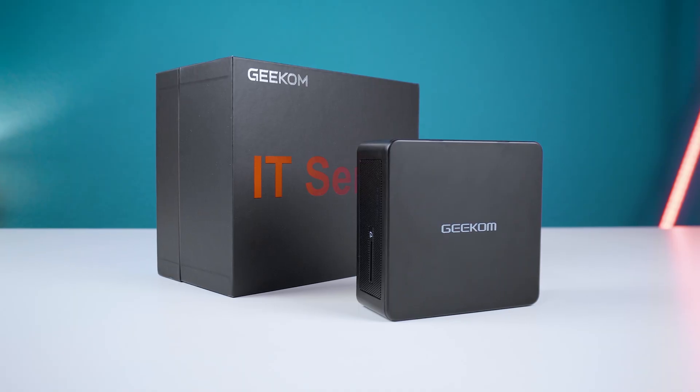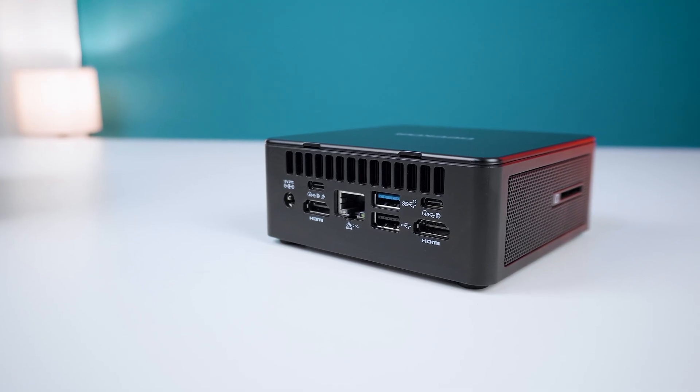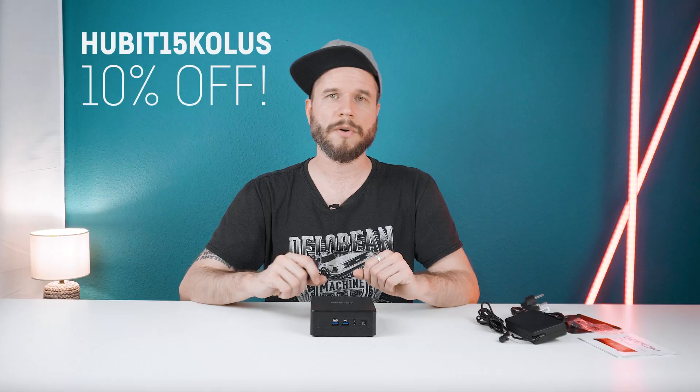Overall, the Geekom IT15 definitely is among the strongest mini PCs currently out there, with the powerful Intel Core Ultra 9 285H, the decent iGPU, the fast SSD and 32GB of RAM. It's really small, but if I could change one thing it would be a slightly bigger case if that resulted in less fan noise. I also love how easy it is to upgrade the system. An Oculink port would have been cool for eGPU use since you lose a lot of performance with a Thunderbolt eGPU. If you want to get the Geekom IT15, make sure to use the link in the description and my code for a 10% discount.